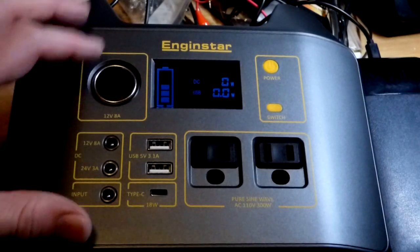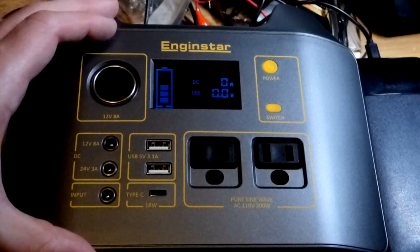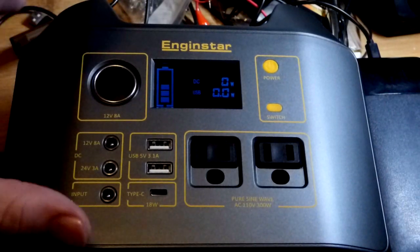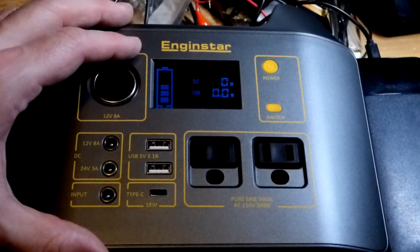This is just going to be a quick video. I bought this portable power bank — generator, whatever it's called. I didn't really prepare for this video, but in any case I bought it yesterday and it ended up being about $200.